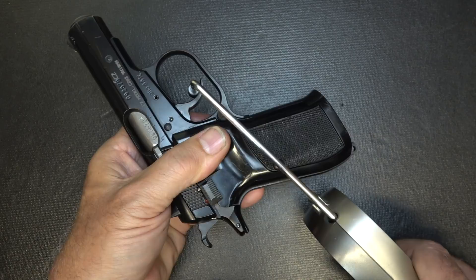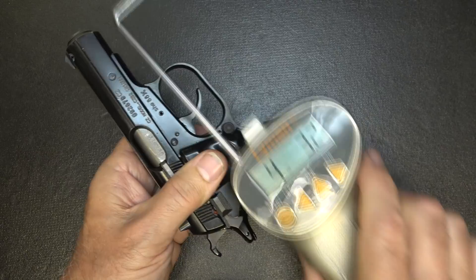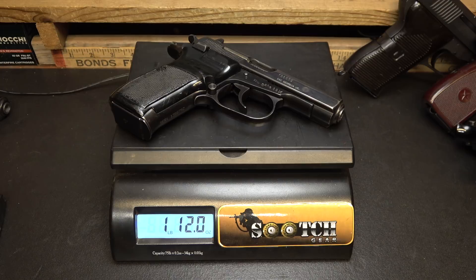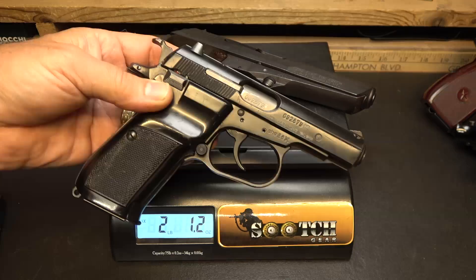Now we have our Lyman Trigger Gauge from Brownells. Double action trigger pull: 9 pounds, 3.2 ounces. Single action: really short and easy — 4 pounds, 3.2 ounces. CZ82: 1 pound, 11.8 ounces. CZ83: 1 pound, 12 ounces — pretty much the same. The CZ52: 2 pounds, 1.2 ounces. You know, Czech soldiers were really glad when the 82 was issued. The 52 is a beast, but I still love shooting it — it's like a rocket launcher.